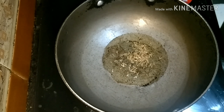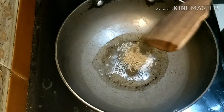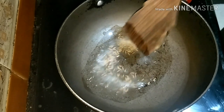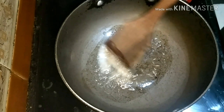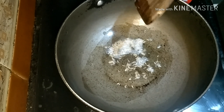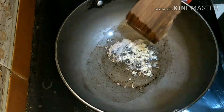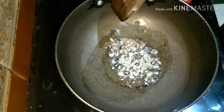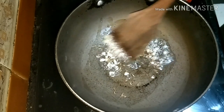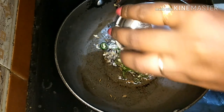Now take a pan and add around two tablespoons of oil. Let it heat up, then add some cumin seeds. Now I'm adding finely chopped ginger, followed by green chilies.